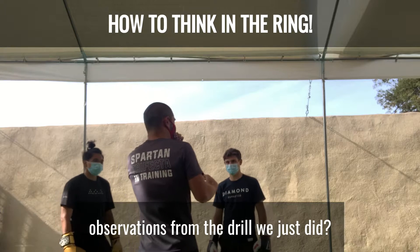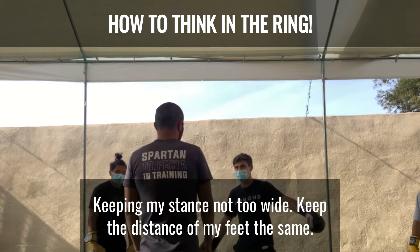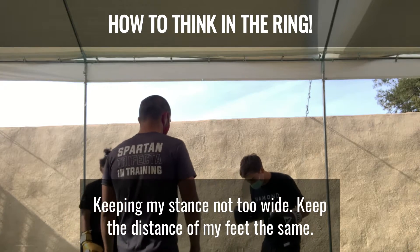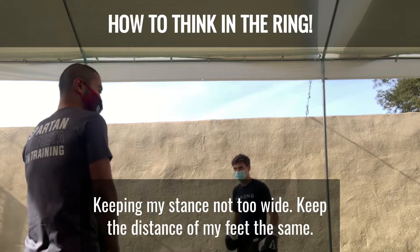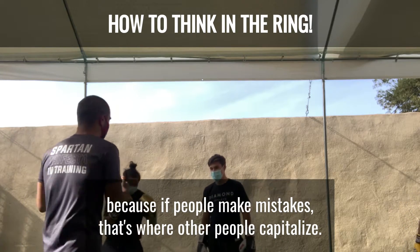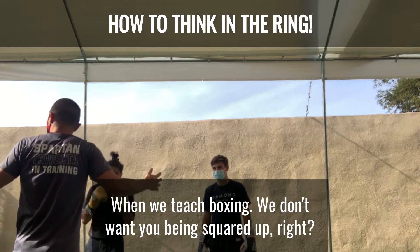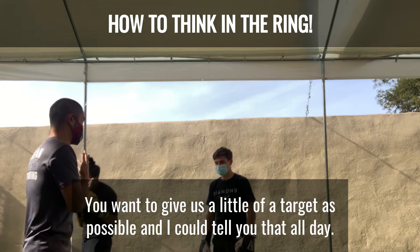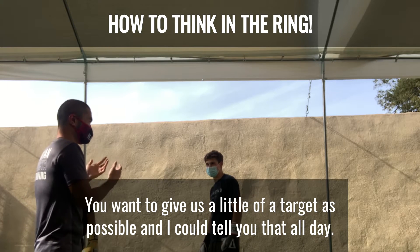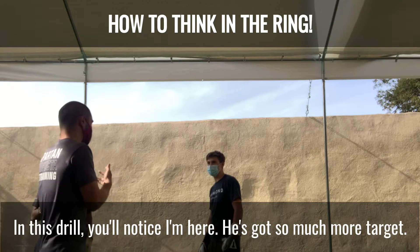Does anyone else have any other observations from the drill we just did? Keeping my stance not too wide and not too close is a good thing, because I just bring both my feet the same every time. So that's why we do this drill — if people make mistakes, that's where other people capitalize. When we teach boxing, we don't want you being squared up. You want to give as little of a target as possible, and I could tell you that all day, but if you're hitting a bag, you never know what makes you pay for it. In this drill, you'll notice.